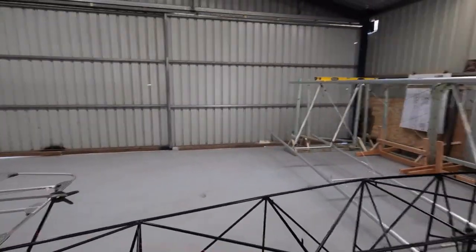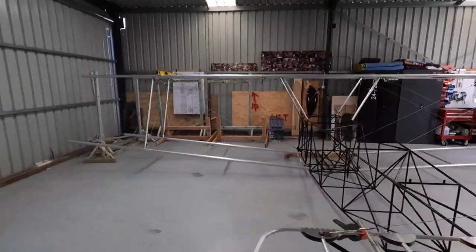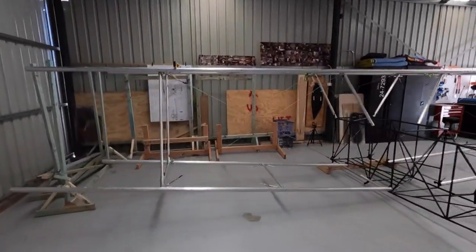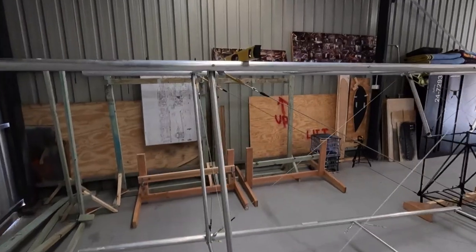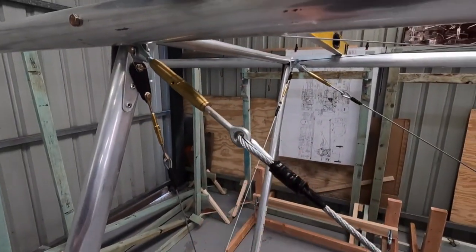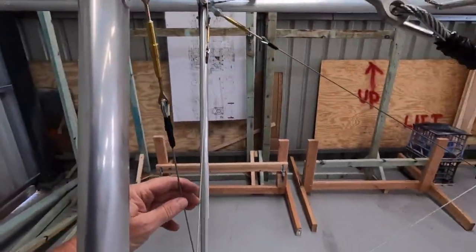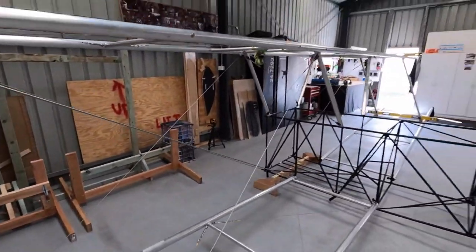I'm really happy with how it's turned out. I had a good clean up, got into a frenzy, did all my bracing and wires, and just cleaned everything up - just meeting everything up once they're done. Nothing's split-pinned yet because it's got to come apart. We're ready to rock and roll.